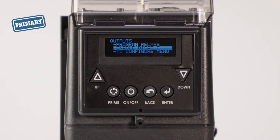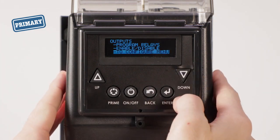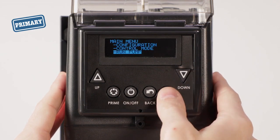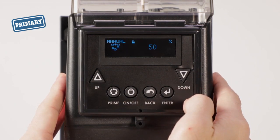Now set both pumps to operate. From the outputs menu, go to the configure menu, then scroll to go to main menu and select. From the main menu, select run pump and yes to run the pump. Repeat this step with the secondary pump.